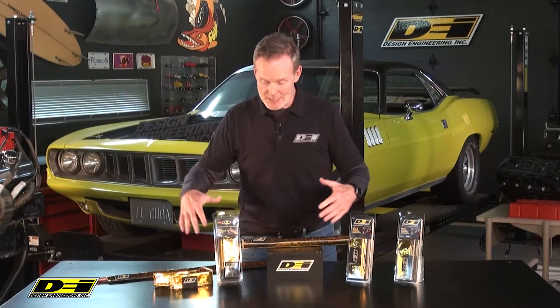Hey, it's Mark Nolan in the DEI Garage. When you look at the display table here, don't you think instantly you know hot rod, or at the very least race car or something along those lines? Well, I think about keeping heat away from the things that we need to keep the heat away from.